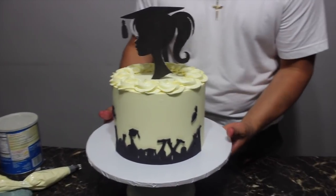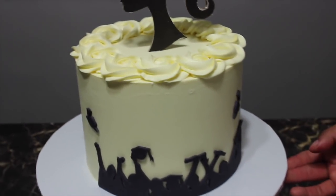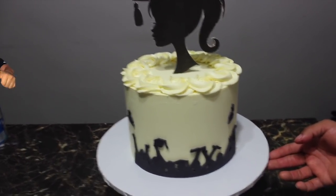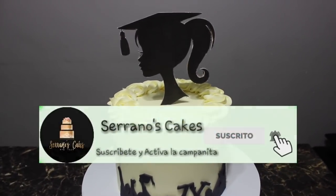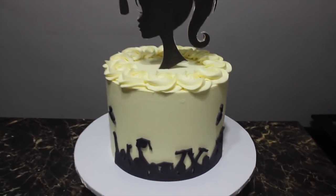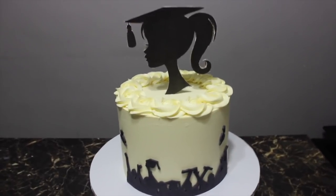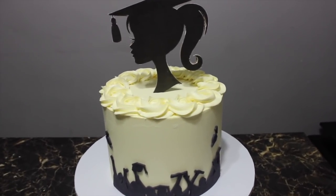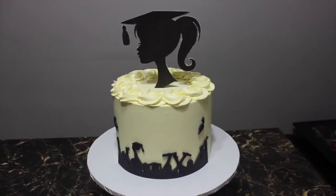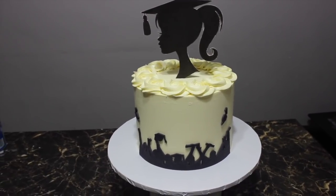All right guys, this is the finishing look! As you can see, the topper looks amazing — the cake looks super simple but fancy and cute. If you enjoyed this video, please give us a big thumbs up, subscribe, share our channel, and comment below what you want to see next. We want to do a giveaway when we hit 50,000 subscribers, so subscribe! We'll be back with another video in a couple days — stay safe guys, enjoy, and we'll see you in the next one!